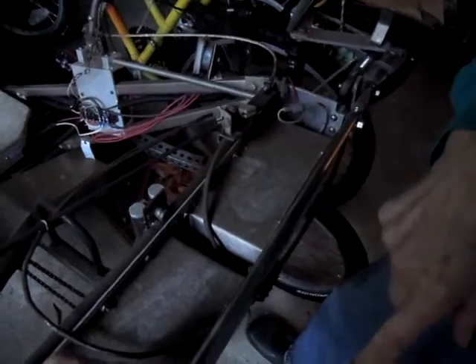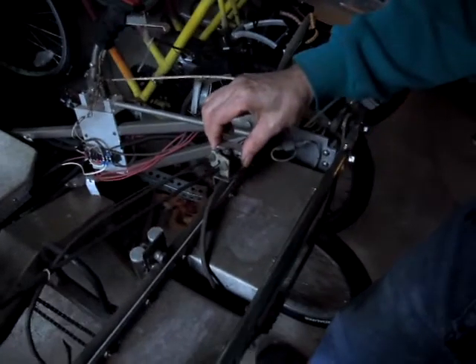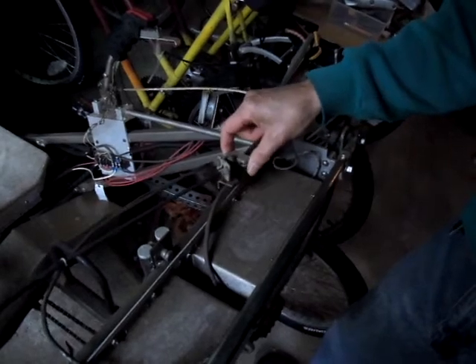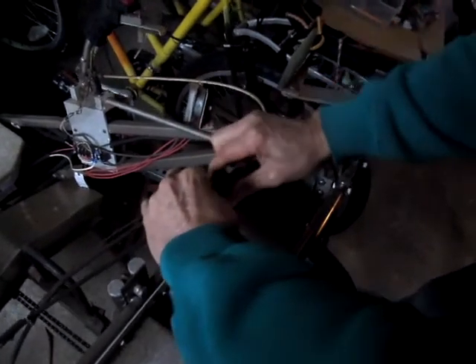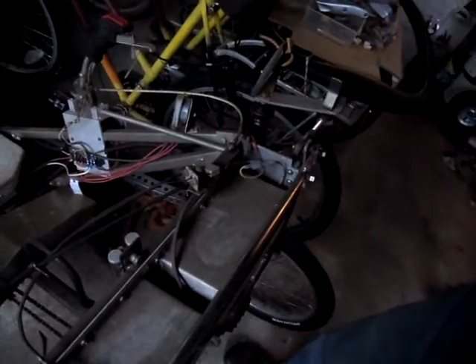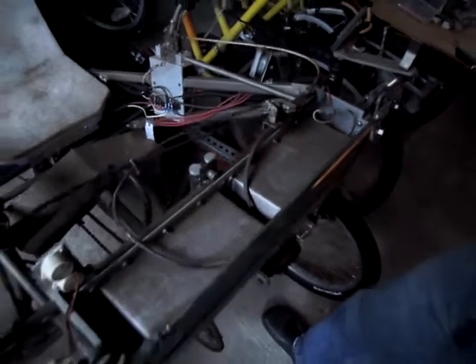If one cable breaks, you still have one cable left. It goes slack, but it's self-adjusting — it's floating. This goes like this and this goes like this, so that way it automatically balances.